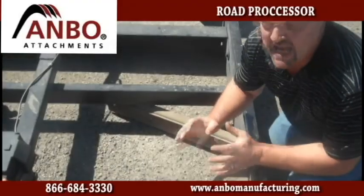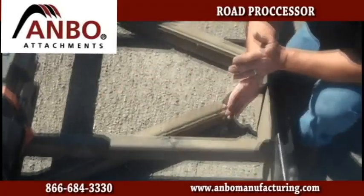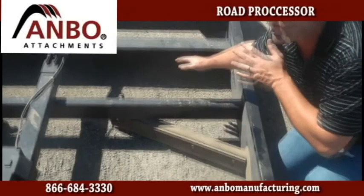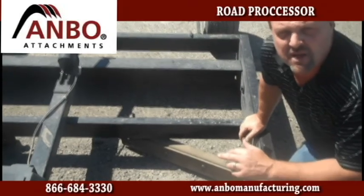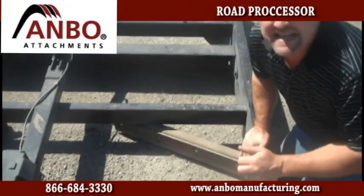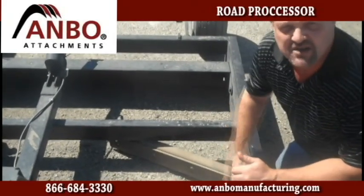Very unique design. With the V-style here, it takes and cuts the gravel, pushes it out, recycles it back in, and then in the rear catches it and levels it, allowing it to keep and maintain a nice amount of gravel flowing back onto your driveway. With the heavy-duty sideboards, it keeps all the gravel contained so you do not take out the crowns of your road.